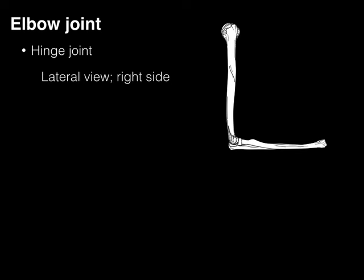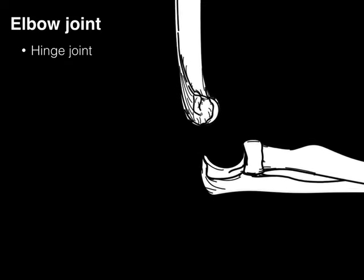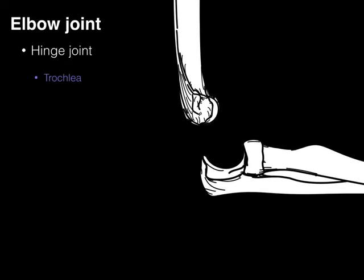First, the hinge joint. There we've got a lateral view of the elbow on the right side. Breaking that apart, we see the structure on the distal humerus called the trochlea, which means pulley — appropriate for this joint. Then the trochlear notch and the ulna there in orange, and those two are articulated together.